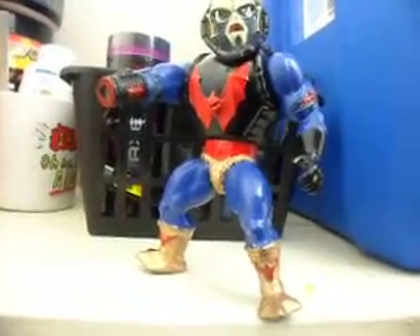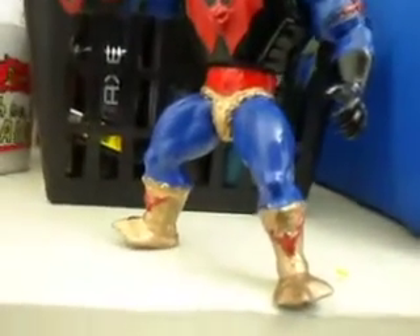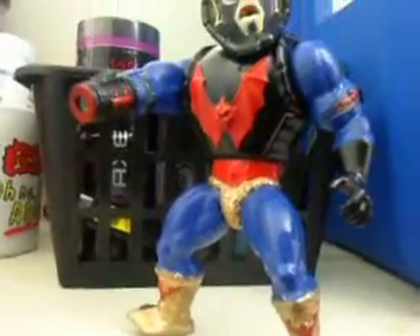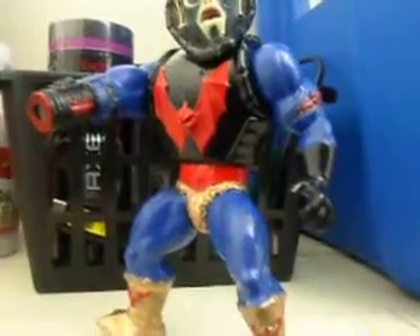What's up tubers, I went ahead and redid a custom of the Hard Act, just seen on the other video. Went ahead and put another head on there, red trim around the belt.